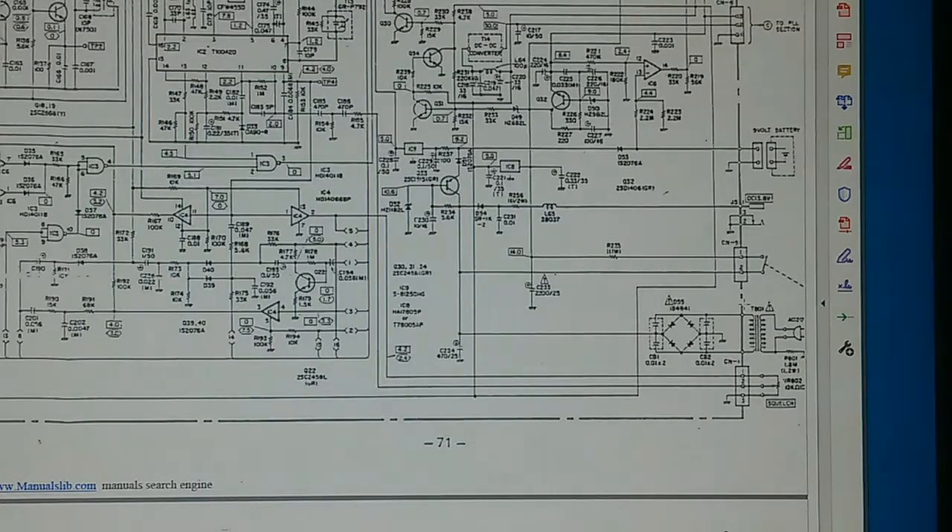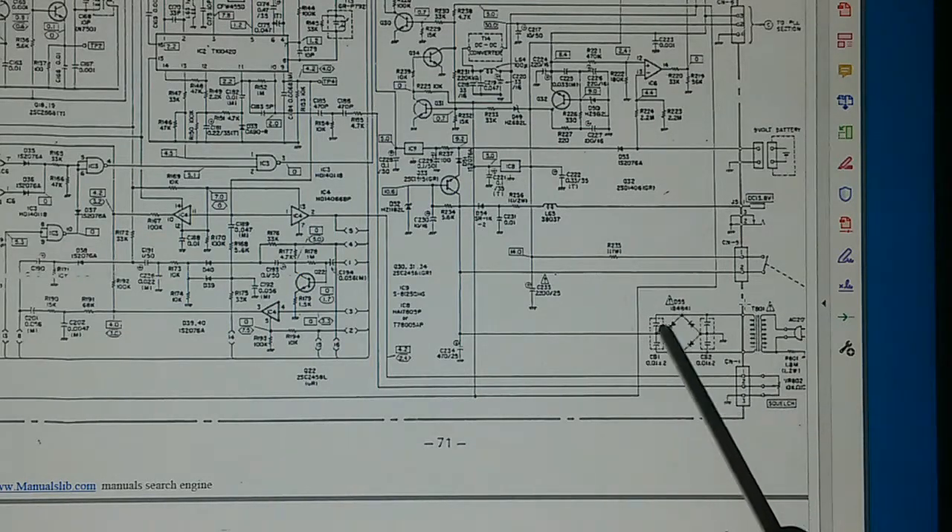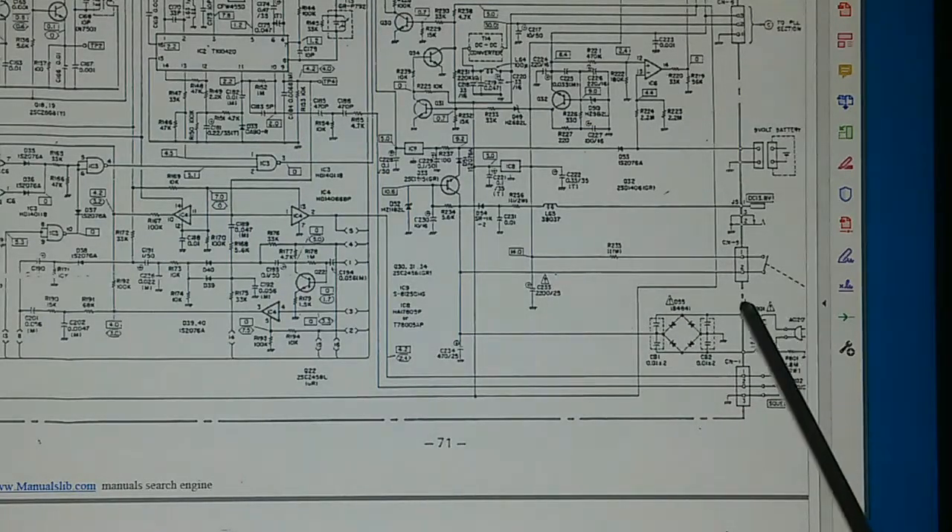One very nice thing about this scanner is that the service manual is available online and it includes complete schematics. Right here is our power supply — there really isn't much to it. There's a step-down transformer, a full wave rectifier, a couple of filter caps, and out it goes at 14 volts. Nowhere on this schematic do you see a fuse, but there is one, and we will see it when we disassemble the transformer.